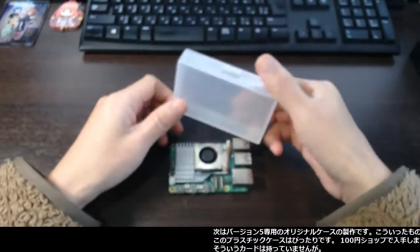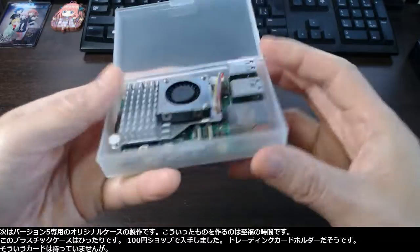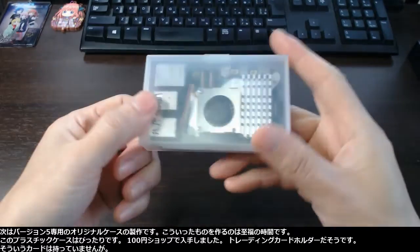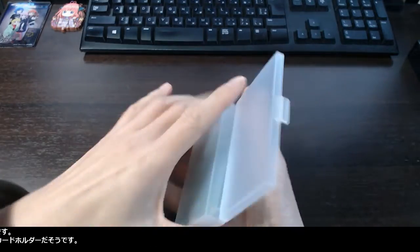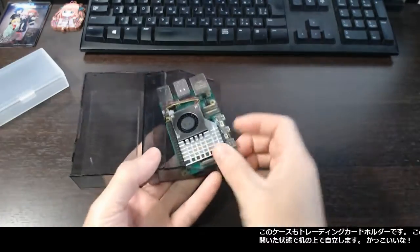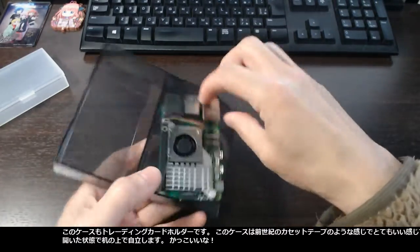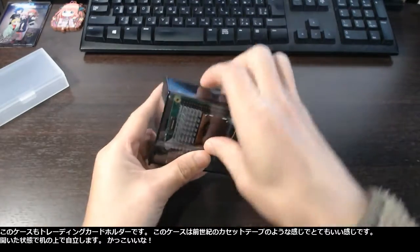It is time to make the dedicated original case for version 5. It is my enjoyable time making such things. This plastic case fits perfectly — I got it in a dollar store. It is a trading card holder. And this standing case is also a trading card holder. I really like it because it is just like cassette tape cases from the last century.